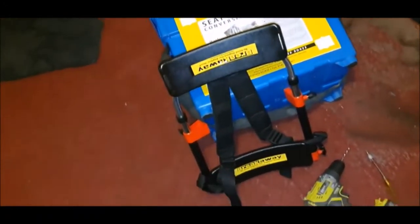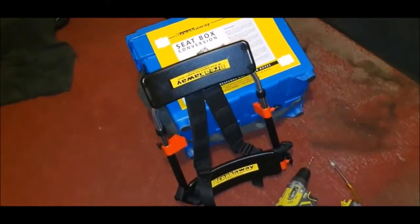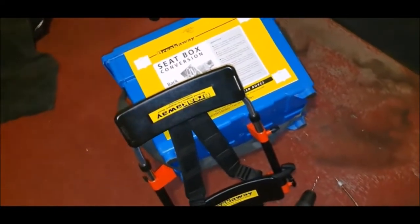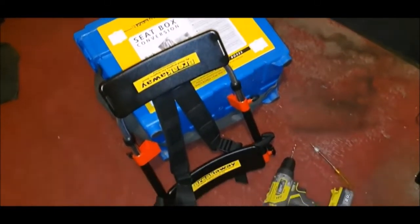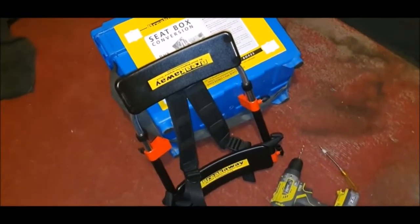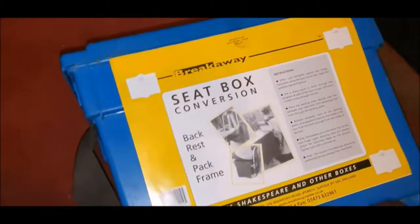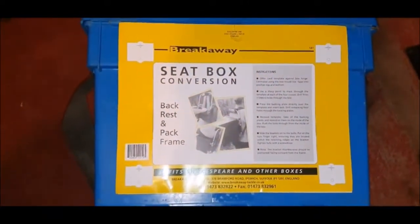Got some goodies in the post today - my new breakaway seat box conversion kit to go on the Shakespeare box. I've seen not many videos on YouTube of fitting these so I thought I'd make one myself. With the kit you obviously get your actual frame and the backrest, a bag of fittings, and it comes with an extremely handy template.